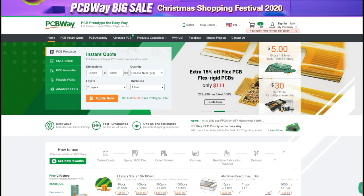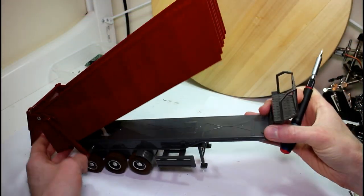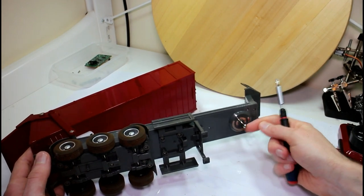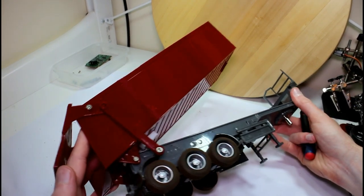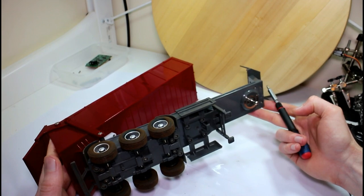The first thing we need to do is take it apart, because we need to see what we can do about the fifth wheel connection and see how much space we have in here to fit our wires, our control board, and maybe a battery.